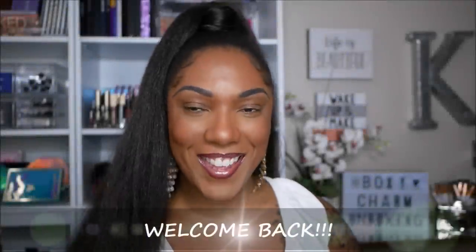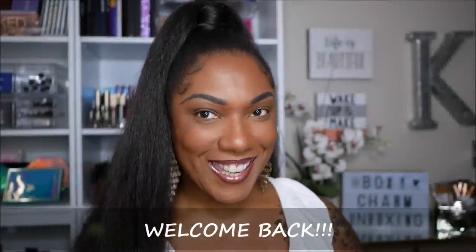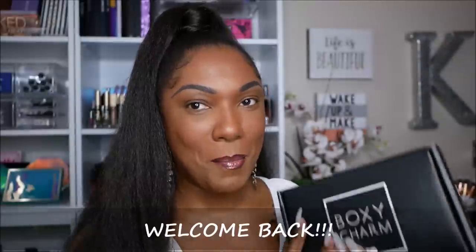Hi guys, welcome back! Once again it's time for me to open up my monthly BoxyCharm subscription. This one is for the month of April. Mine seems a little late this month — I've been seeing a lot of unboxings so I feel like I got mine late. But anyway, this is the April BoxyCharm and I decided I wanted to go ahead and do a try-on today.